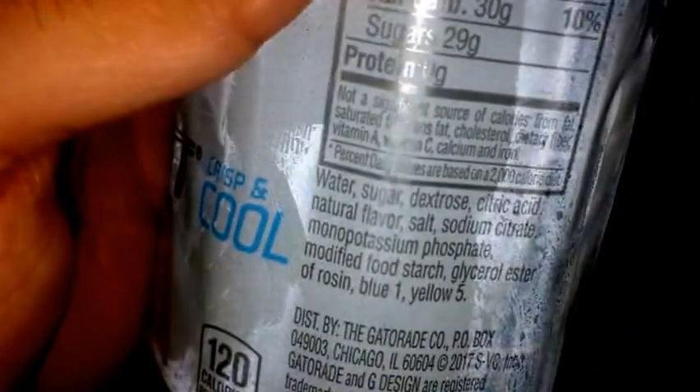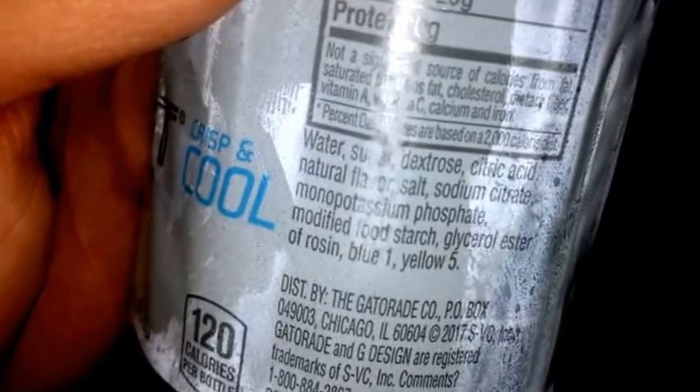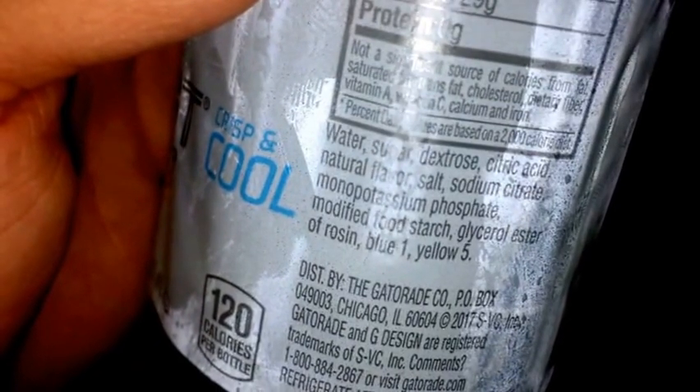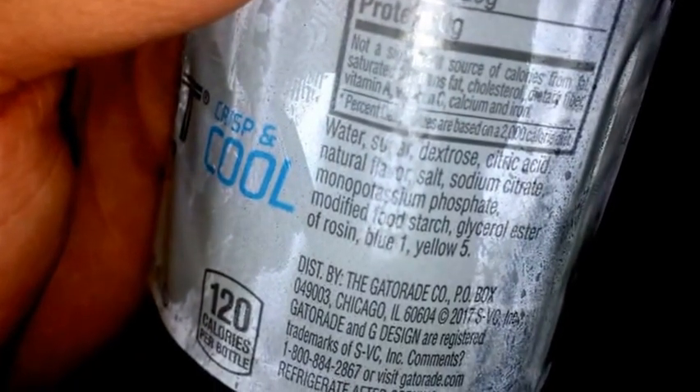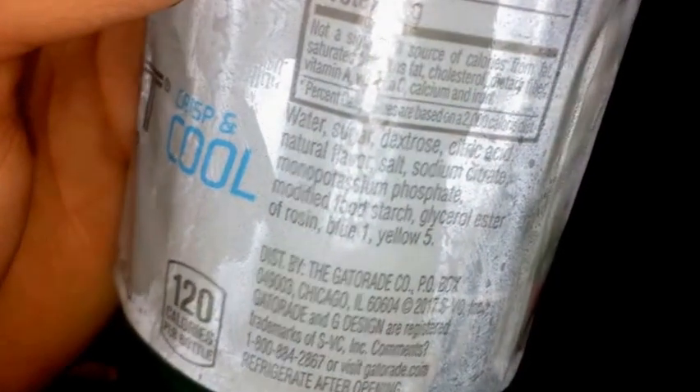For the ingredients you got water, sugar, dextrose — sorry about that flash — citric acid, and you know flavorings and all that. I don't think there's any artificial flavors. There's no sucralose or acesulfame potassium, because this already has a ton of sugar. But anyway, I got a variety pack of these.